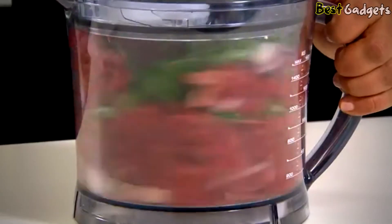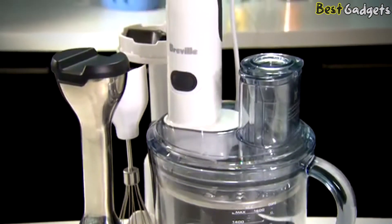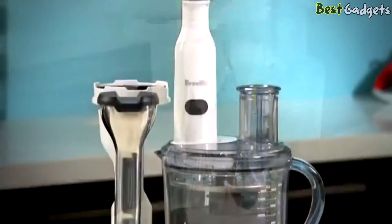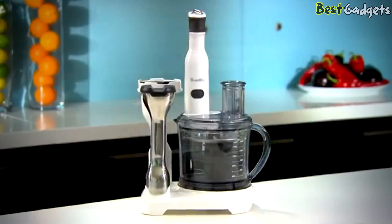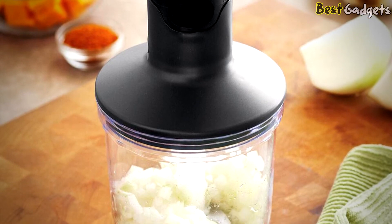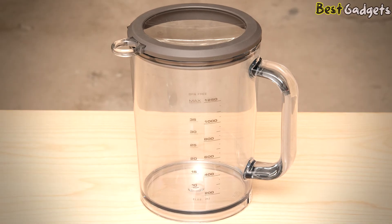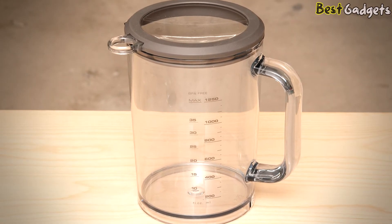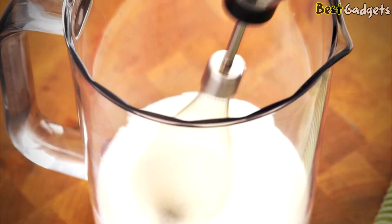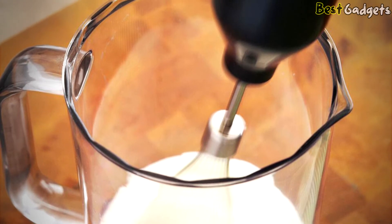The Breville Control Grip thoroughly purees even fibrous soups and blends smoothies made with ice and frozen berries into thick frosty mixtures. It has a rubber handle and a power button you press naturally as you grip, so it's comfortable to hold even for long blending times. The blending wand doesn't spatter as it purees. The extra-large 42-ounce blending jar has a handle, clearly marked measurements, and a rubber grip. The Breville comes with both a whisk and a chopper attachment.